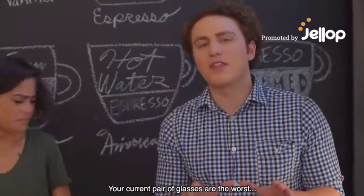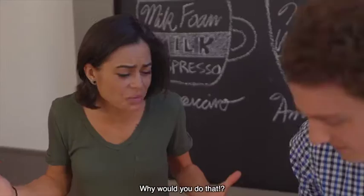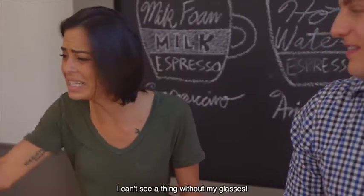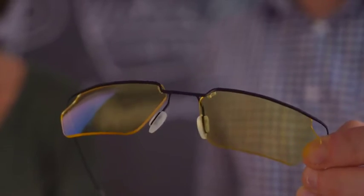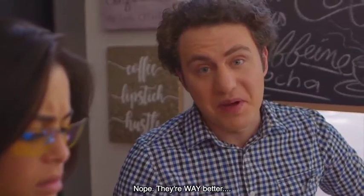Let's be honest. Your current pair of glasses are the worst. Why would you do that? I can't see a thing without my glasses. These aren't my glasses. They're way better.